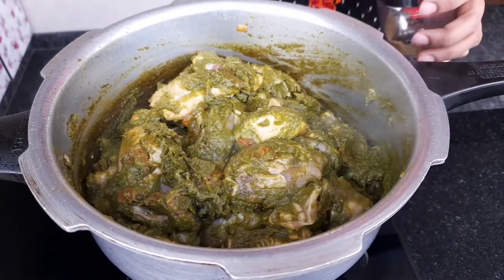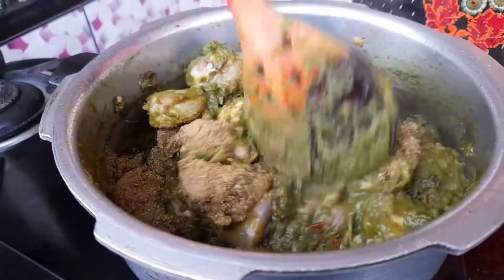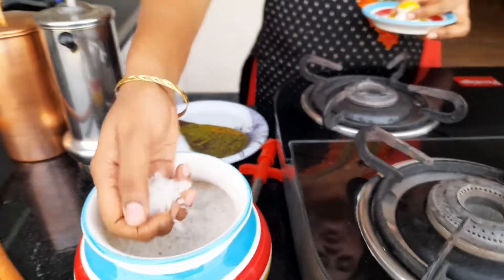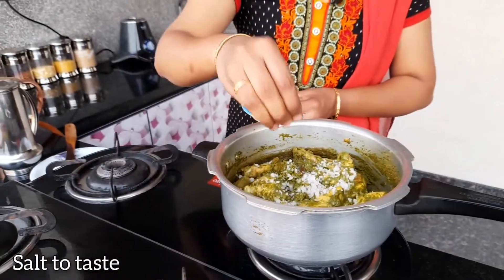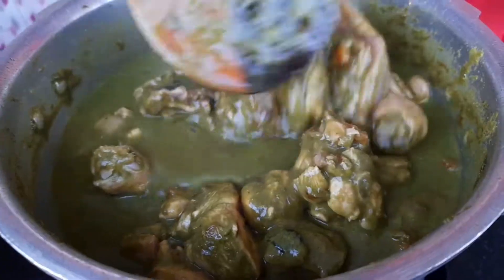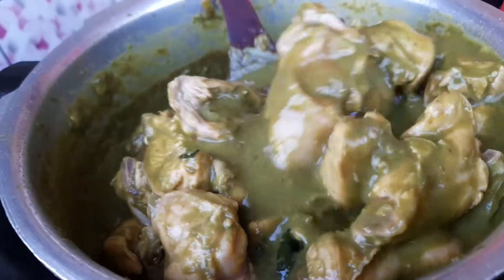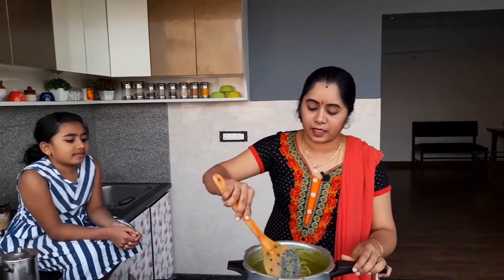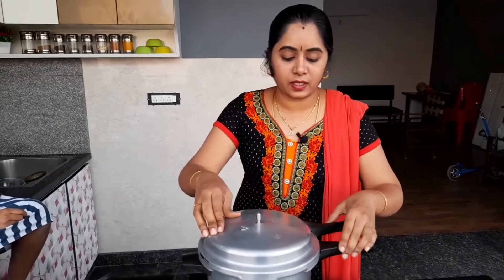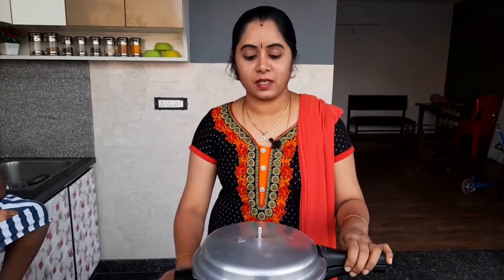Now I will add 1 tbsp of mulli. Mix the mulli and mix it around. Put it in the cooker and cook it. Let's mix the chicken in the middle, then close the cooker with a whistle and cook it.